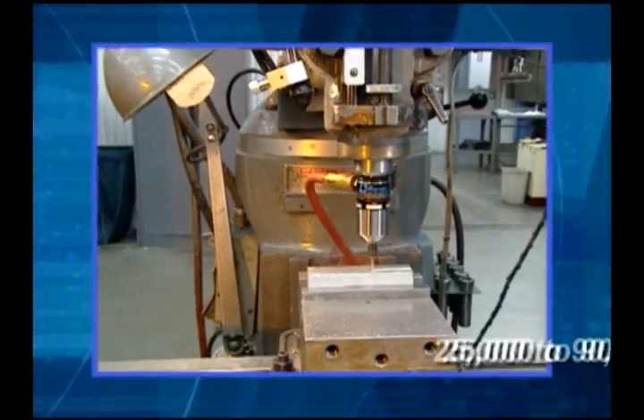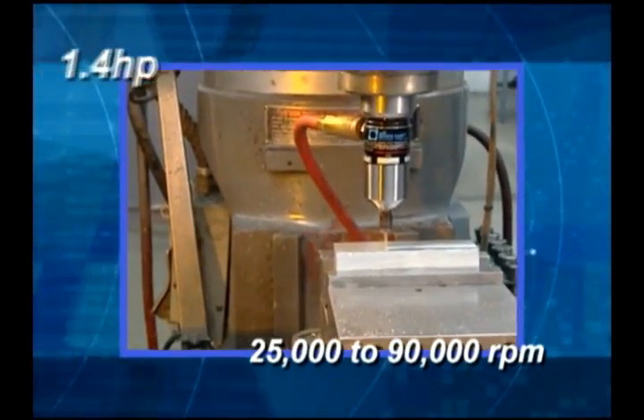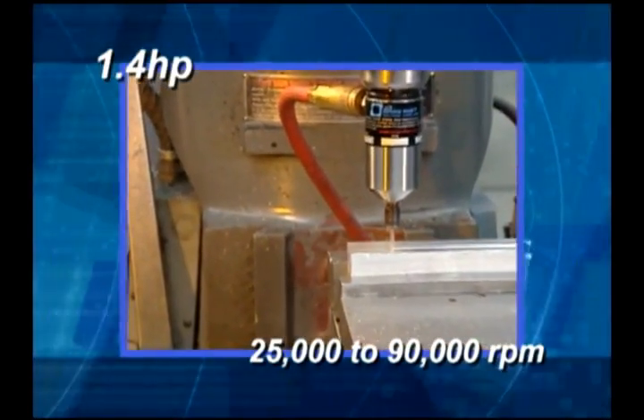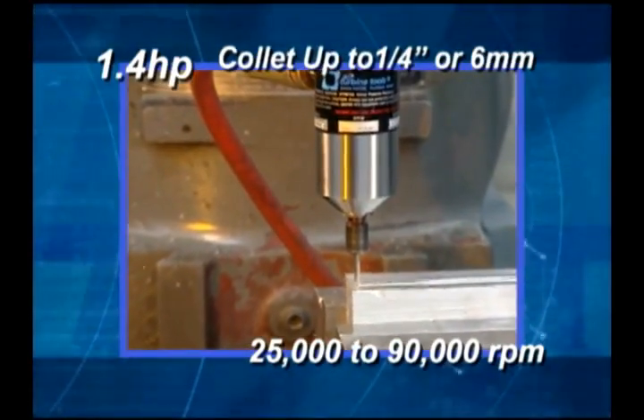Units are available from 25,000 RPM to 90,000 RPM rated speeds, with power up to 1.4 horsepower or 1 kilowatt, and a collet capacity of up to 1 quarter inch or 6 millimeters.